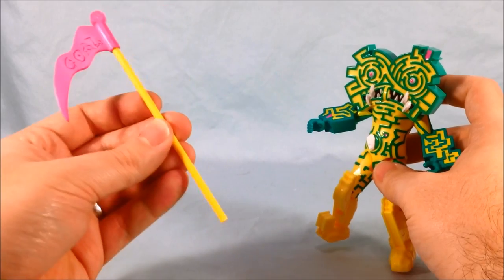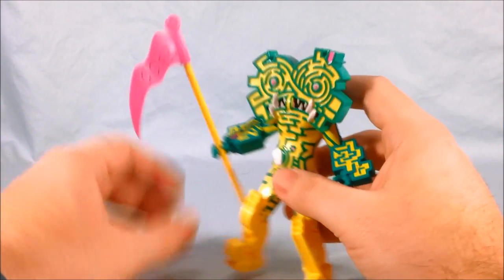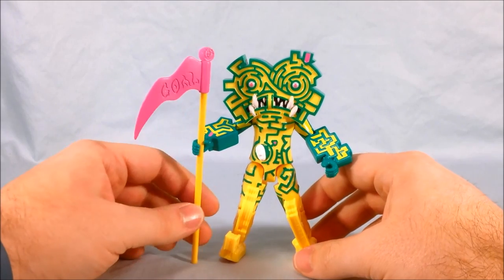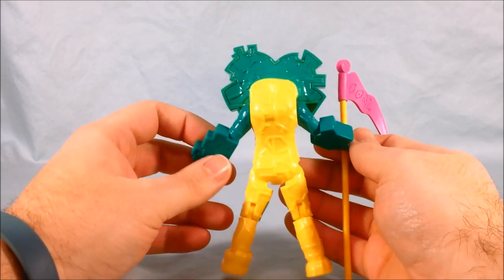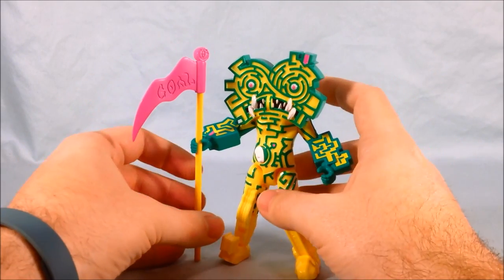He does come with one accessory: this kind of large goal flag, which fits very easily in his hand. You can kind of use it as a tripod to help him stand, but he stands pretty well on his own. So I think he looks great — he's definitely lacking articulation in certain areas, and from the back he's very boring, but from the front he looks fantastic.